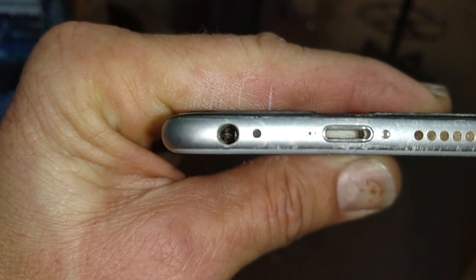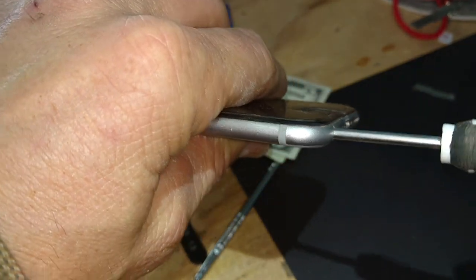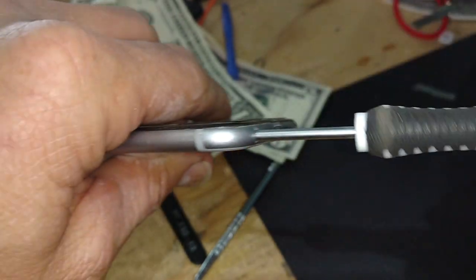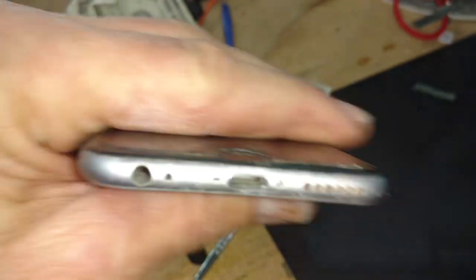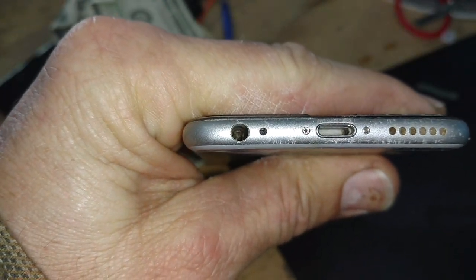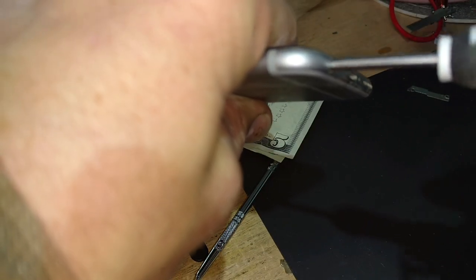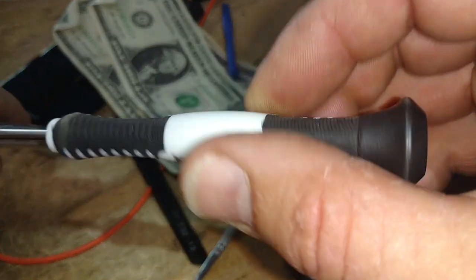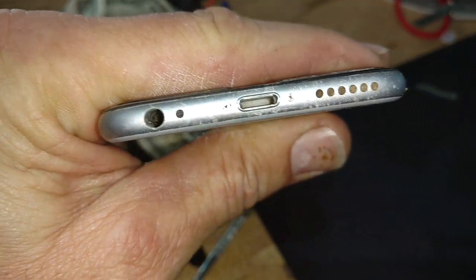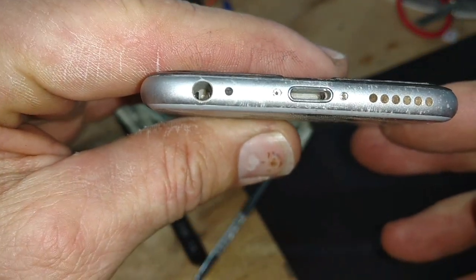I'm going to clean that out a little bit more. I'm just taking one of these metal picks and lightly — I'm barely doing anything — just want to get a bit of that metal clean and get that little connector at the end. I'm not going gorilla style on this. Then I'll spray it out one more time with air.